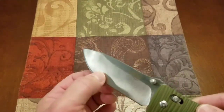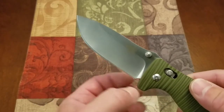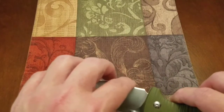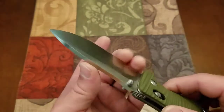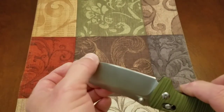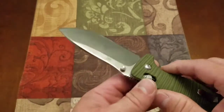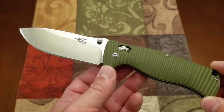The edge is a little bit thicker than what I would like, so I'll probably reprofile that on the KME. The edge feel is okay — I'm not going to do any paper cuts. I don't feel a burr. It just feels like it's not apexed well. That's what it feels like — I don't feel a burr on either side, but it's a fairly thick edge. It's not really apexed well. We will put that on the KME and refine that edge.